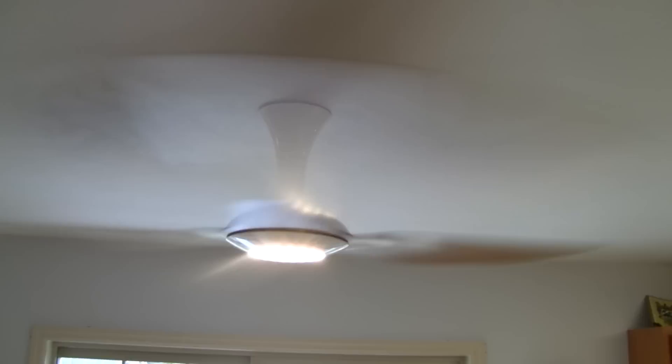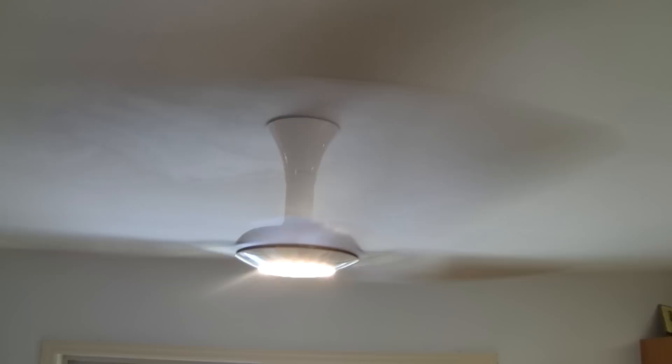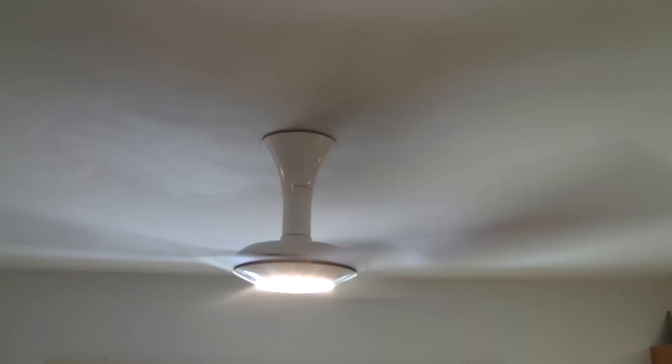According to the spec sheet, this fan uses about 14-15 watts of electricity at the highest, at the max. Compare that to a normal ceiling fan where 14-15 watts is the minimum. So you're actually saving quite a bit of coin in electricity. That's one way you can save some electricity by upgrading your ceiling fan.